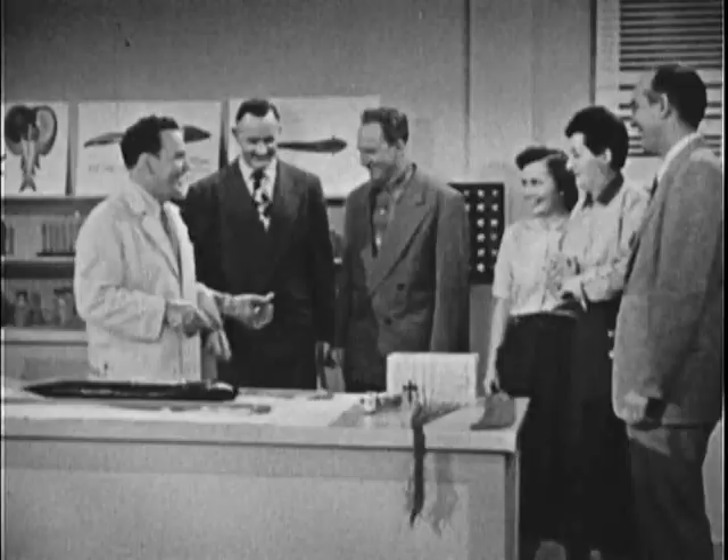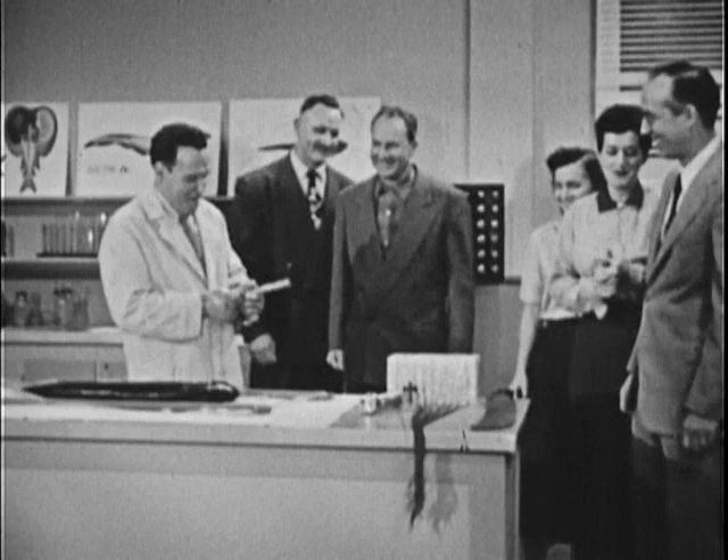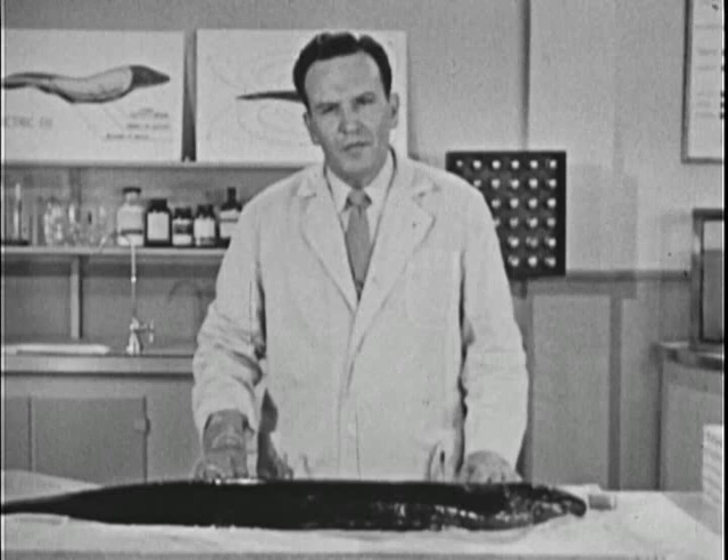Ladies and gentlemen, I'd like to have you meet a group of confirmed believers in electric eels. Thank you very much. Now, where did that electricity come from?